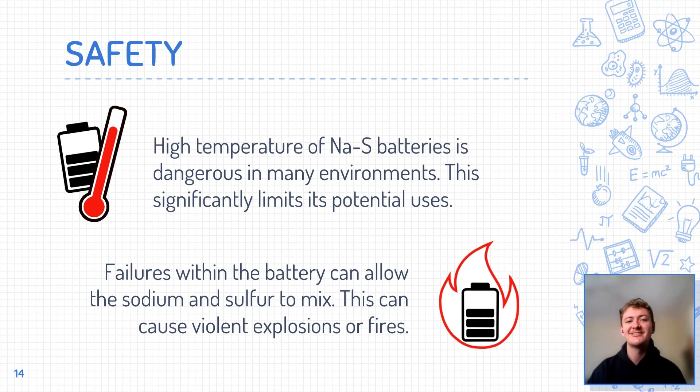The main safety concerns surrounding sodium-sulfur batteries arise from their high operating temperatures. The high temperatures make it nearly impossible for the batteries to be safely used for transportation or in industries which cannot reliably control the battery's environment. Another major problem is that the high temperatures can cause violent explosions or fires if contact is made between the sodium anode and the sulfur cathode. The failure of the fragile electrolyte which separates these molten liquids would allow them to interact, resulting in catastrophe. These safety issues limit the battery's widespread application, and while safety enhancements have been made, the inherent danger in the battery's design still limits its uses.